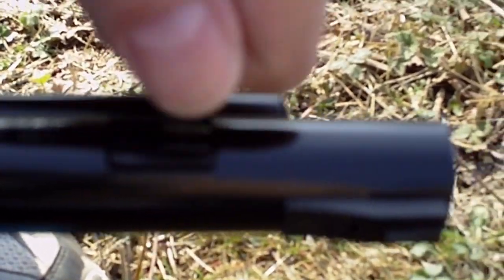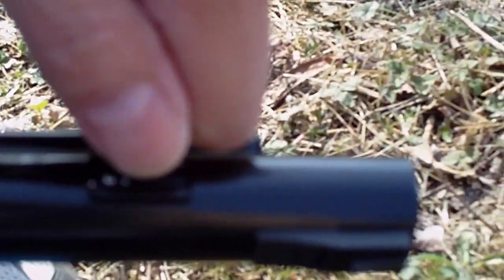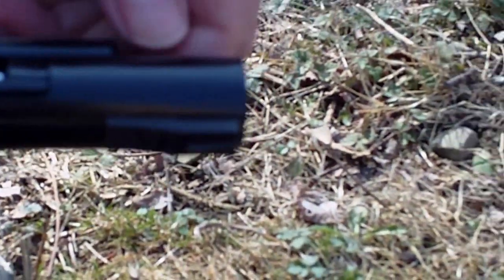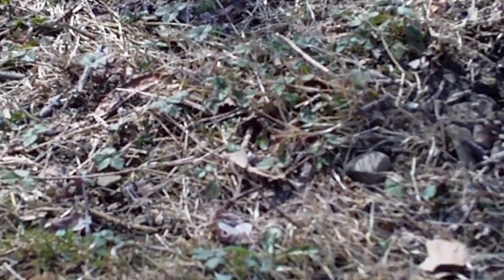Just look at — if you have a BB gun, then put it — open the slot at the top where you shoot the BBs, and then just put some BBs in your hand, then drop them in.